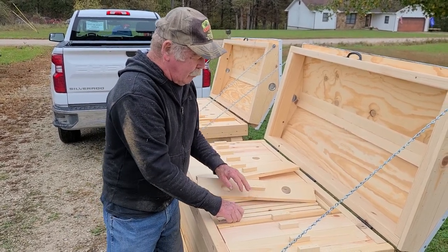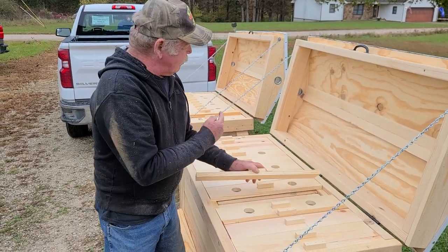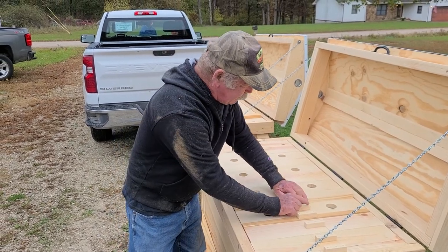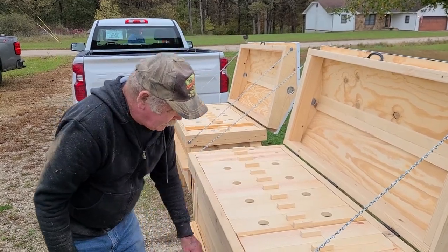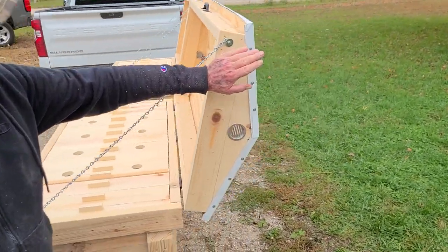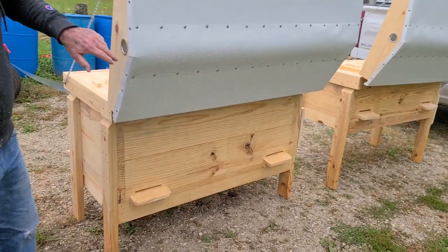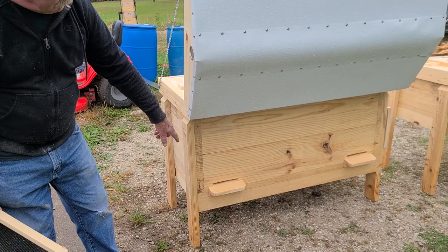They get a little pricey, but it takes twice the amount of material to make one of these versus the regular horizontals. All the features are still the same, just with much bigger frames. If you look on the back side, you still have the dormer vents. The roof is the same — metal goes from the center out and then you have a ridge cap cover that goes over the top of it. You can get two entrances, one on either end.